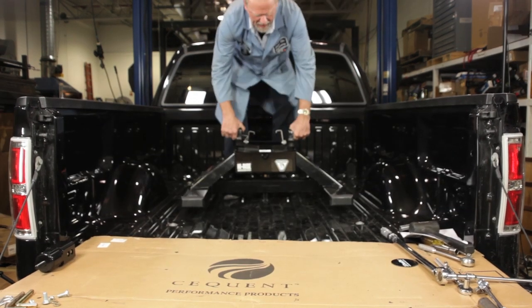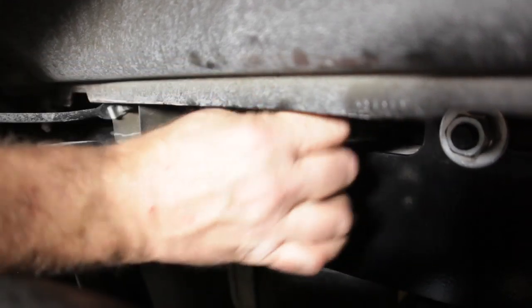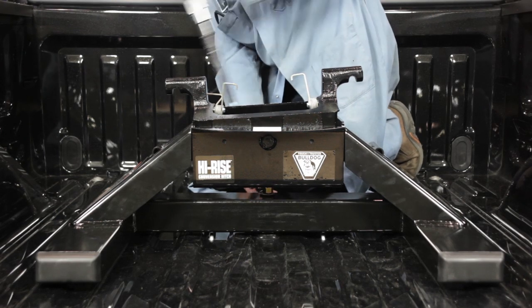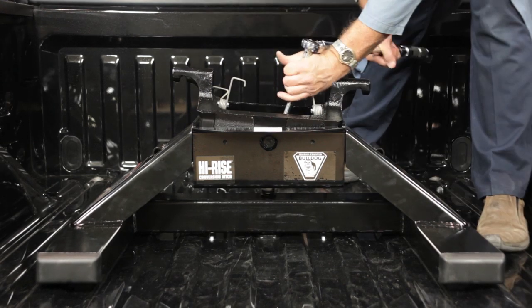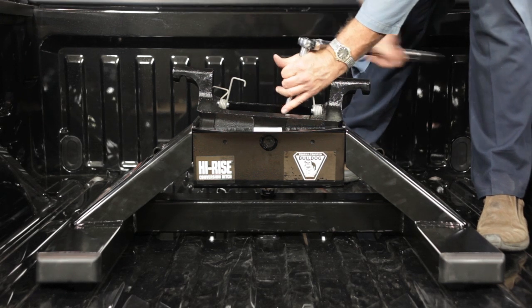Take the high-rise conversion hitch and place it into the under-bed gooseneck hitch, then close the handle and lock it into place. Before towing, the 5/8-inch hex nuts connecting the post assembly to the base assembly should be torqued to a minimum of 120 foot-pounds. The handle locking pin on the gooseneck hitch should not be able to be released when tightened.